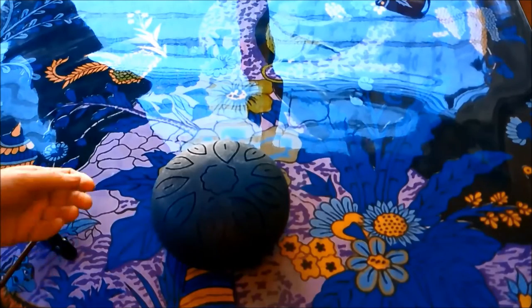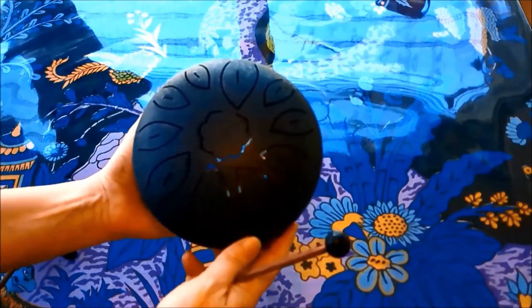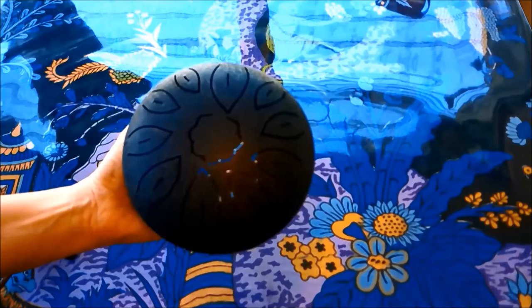Here is another small tongue drum. This is the Yoli Yoku tongue drum. It is advertised in C major, but I compared it to piano and it is actually in a kind of G major scale without the sharp.